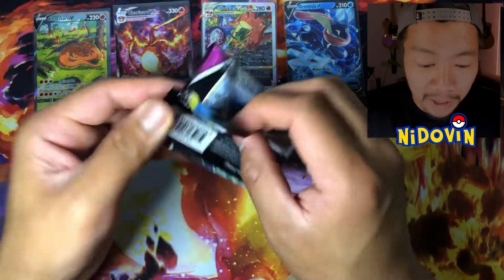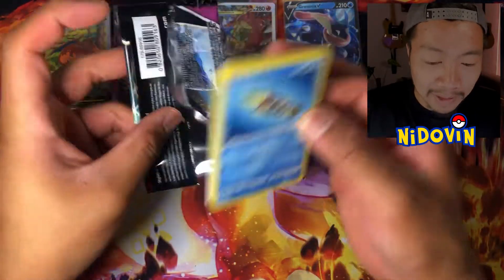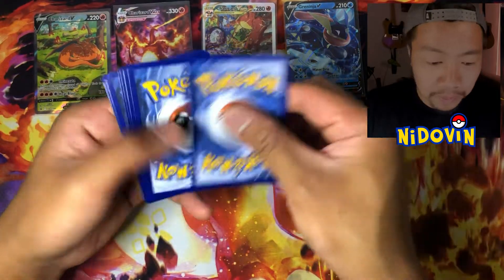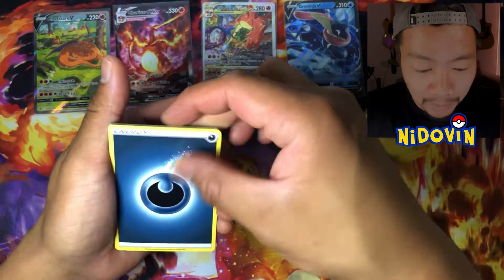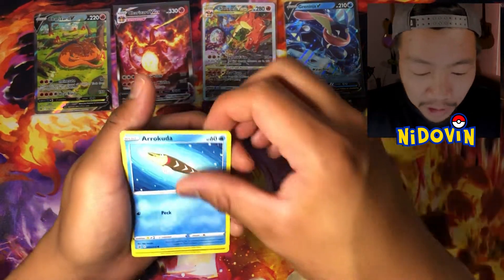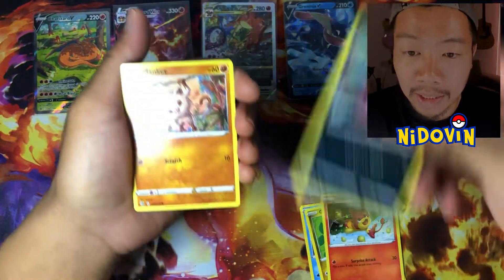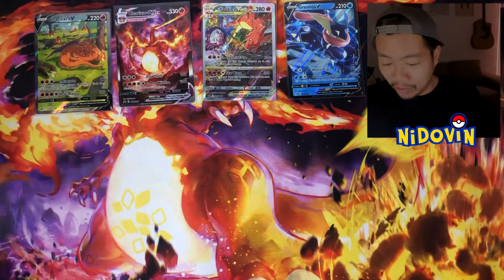I might do a video on some of the better hits I've had over the past couple of years, at least the ones that I've filmed. Greninja's pretty cool. So this is our last pack of Fusion — let's see how we go. Non-hollow Azumarill.